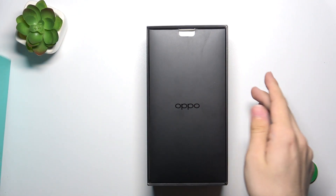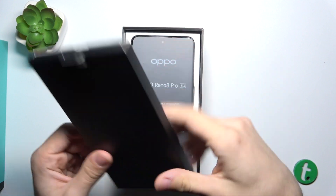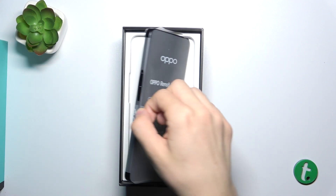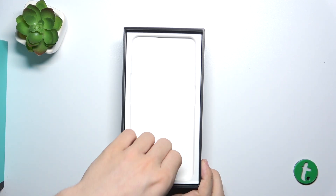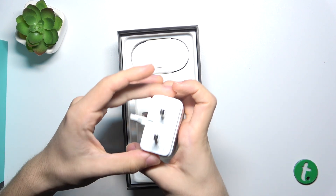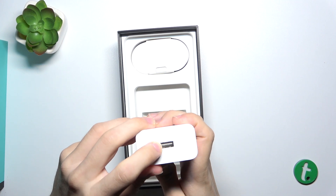The first thing we see is this black accessory box. Then you can find obviously the phone, and under the tray on which the phone lays there is a charging brick which has USB-A.